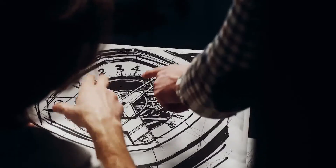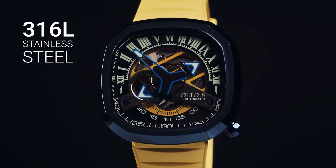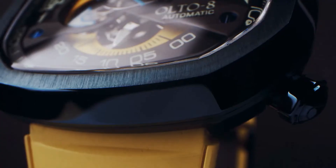We designed the Infiniti 2 case with an octagonal shape that has 44 faces, with each cut corner polished separately.